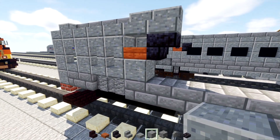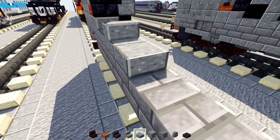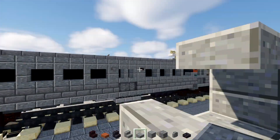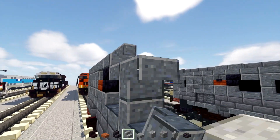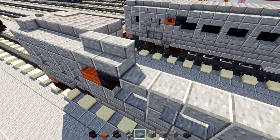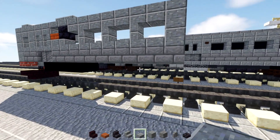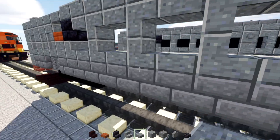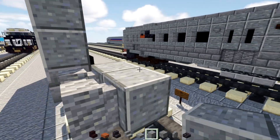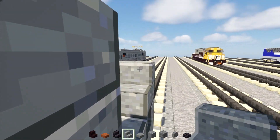Then add Polish Andesite Stairs to the bottom — slab, stairs, slab, stairs, slab, and then slab. Add the reverse upper part to make these windows. On the top part, add Polish Andesite Slabs all the way across. Next, add Andesite Wall two blocks long, and Polish Andesite behind it. Then add Polish Andesite Stairs so they are all facing the front.